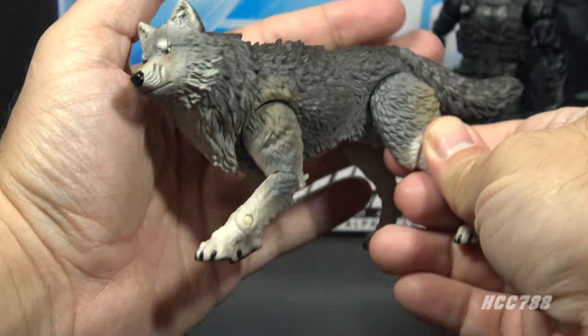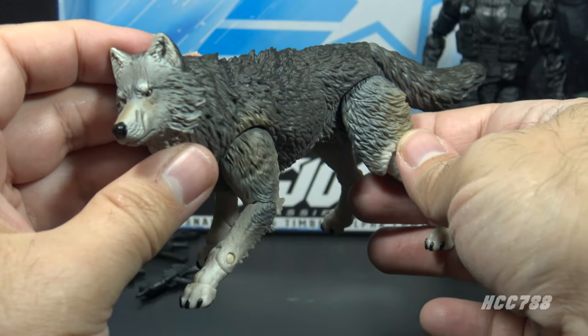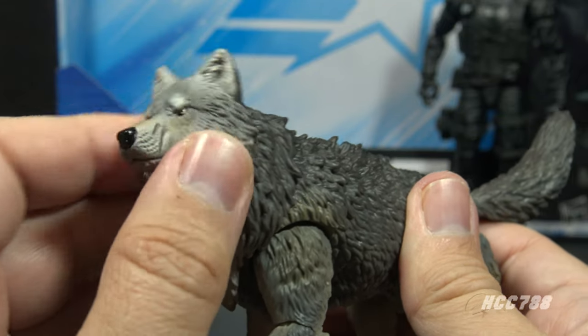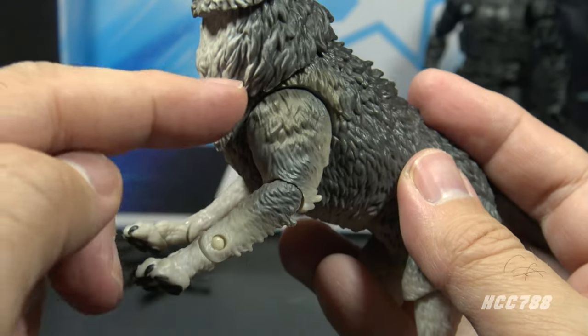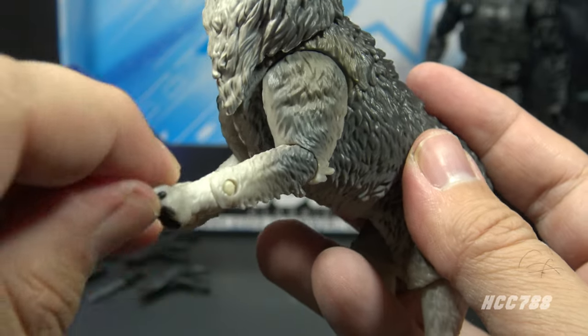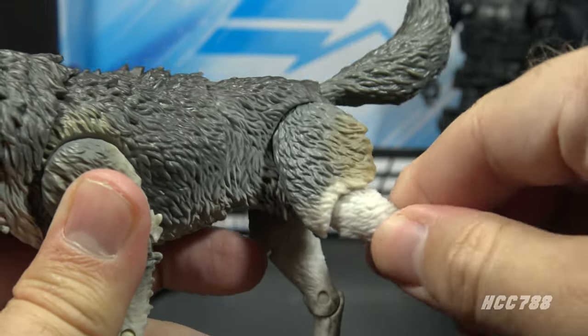Finally we get to the wolf. The original wolf that came with the 1985 Snake Eyes — Timber — was just one solid piece of plastic, not articulated at all. This one is highly articulated. He has a ball-jointed head that can twist, turn, and move up and down. He's articulated at the neck, at the midsection, and at the tail. He has one, two, three, four points of articulation on each leg — even his paws move. There is equally impressive articulation on the back limbs.